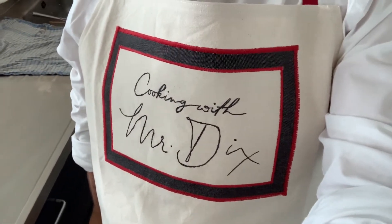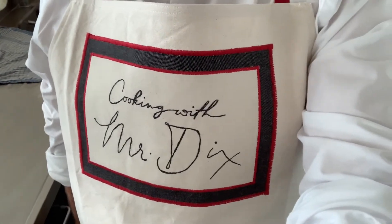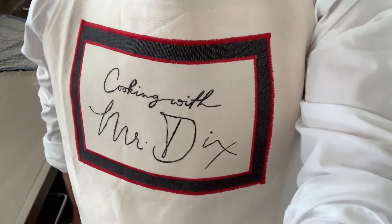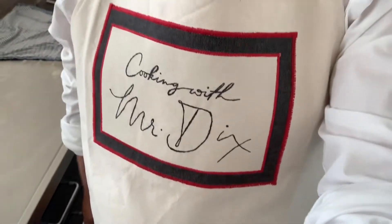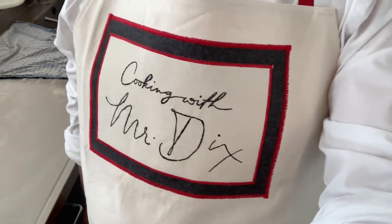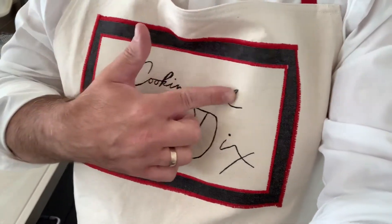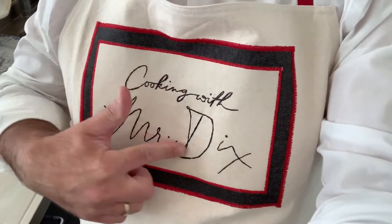Before we start the next video, I want to big up my work colleague and friend Miss Hustley, who made me this amazing apron for my birthday, which is in a few days time in July. Thank you! It's really clever — this is not written on, it's all done by the machine but kind of by hand.